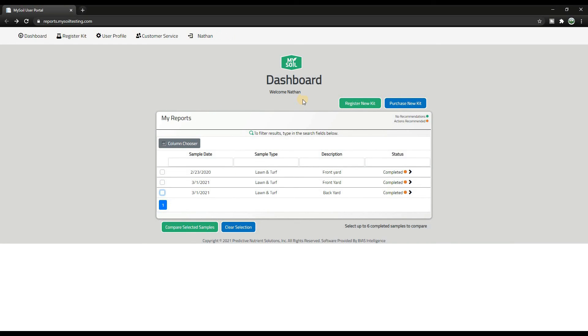From the dashboard you can purchase a new kit or register your kits from the same page. That's my soil test for this year. If you have any questions feel free to leave a comment below. If you found value in this video hit the like button, and if you haven't already please subscribe — I'm getting really close to a thousand subscribers. If you want additional info on soil testing, My Soil now has their own YouTube channel called Soil Lab — I'll link to that below. It's a fairly new channel but they've got some pretty exciting content coming. Until then, we'll see you in the next one.